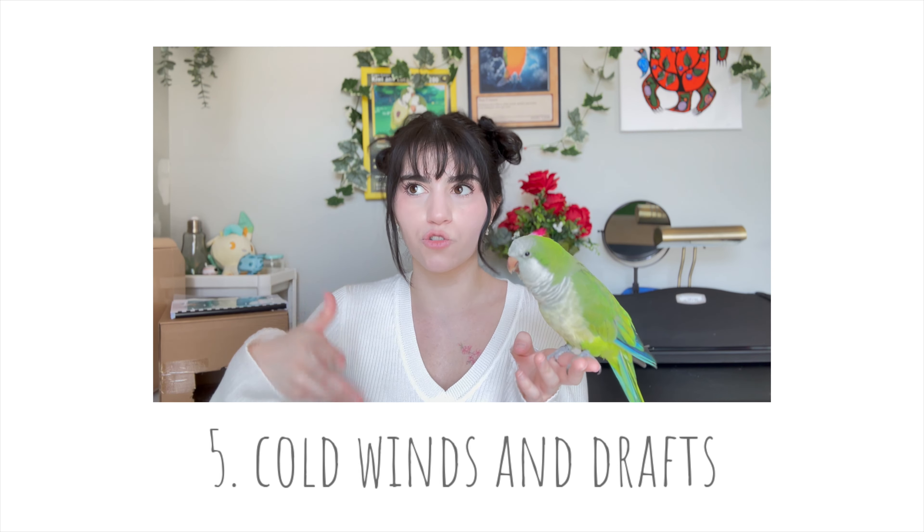Another thing that can get birds sick is being in a cold draft area. If cold air from air conditioning or an open window in winter hits them directly, it is possible that they can get a cold. This also includes if they took a bath and are still wet — keep them in a warm environment, because if they are wet and exposed to direct cold air, that can easily get them sick.